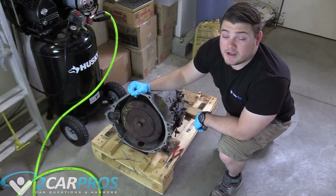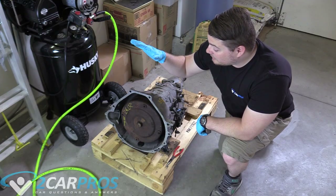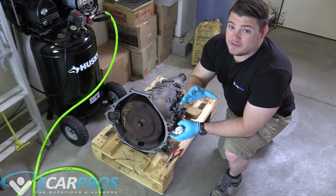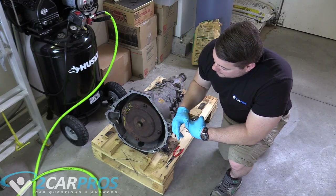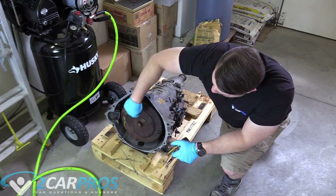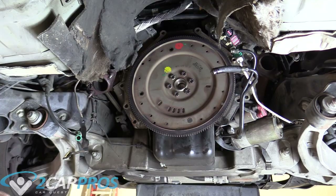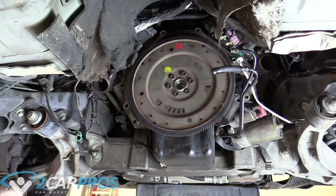It's finally time to move our junk transmission out from underneath the car and put the new one in. Here's our replacement unit — we got it from LKQ, an awesome website that's a nationwide scrapyard that will deliver parts like this to your door. The first thing we need to do is make sure it's compatible with the vehicle. We need to measure the distance between the studs on the torque converter — it looks like 11 inches. Then we measure the flex plate at the back of the engine, and it is also 11 inches.